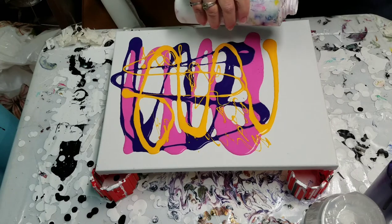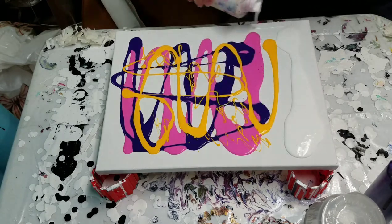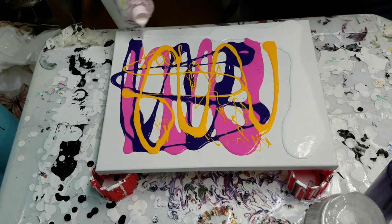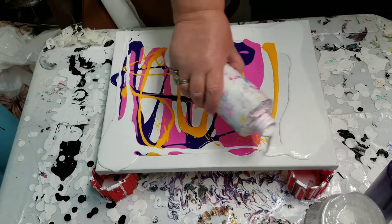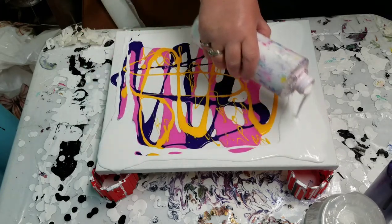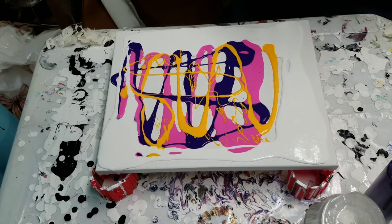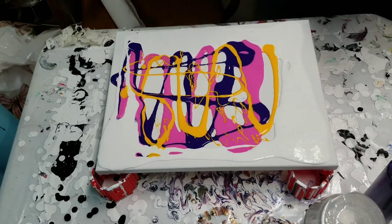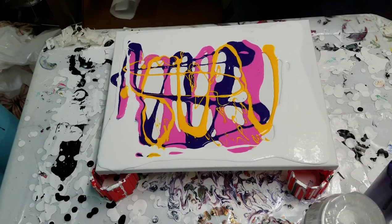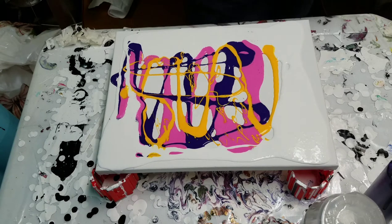I don't really have an exact recipe — just kind of do it more or less to consistency. Kind of trial and error. I try to do sort of one-third paint, two-thirds Floetrol, touch of water — I'm not sure. A lot of times I mix it in the bottle, so that makes it even harder to figure out exactly how much I'm using.